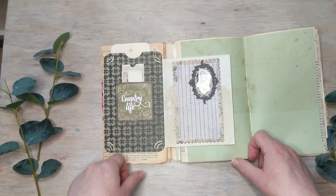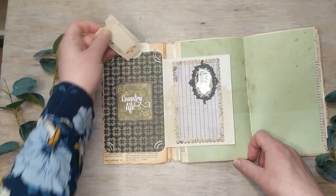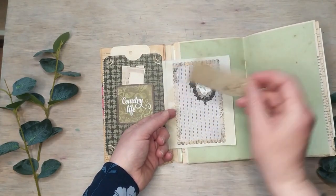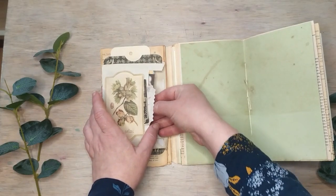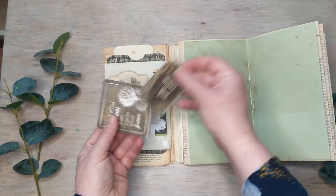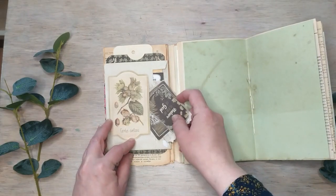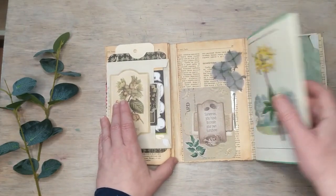The majority of the photo mats here are from DCWV collections and Nikon pad paper, plus some tags. There's a card that says 'Country Life' — that one is from Prima. There are nature-themed tags with quotes like 'Nature is the art of God' and 'Life without dreams is like a garden without flowers,' and one page is about the hazelnut tree.